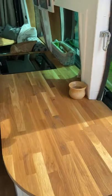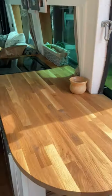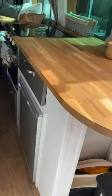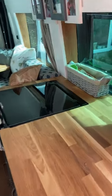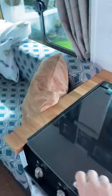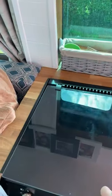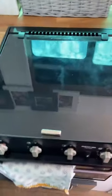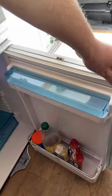On the right hand side of the van going down we have a worktop with a fridge underneath, a cooker with a three-ring hob, and an oven underneath with a grill. We also have a fridge which is on.